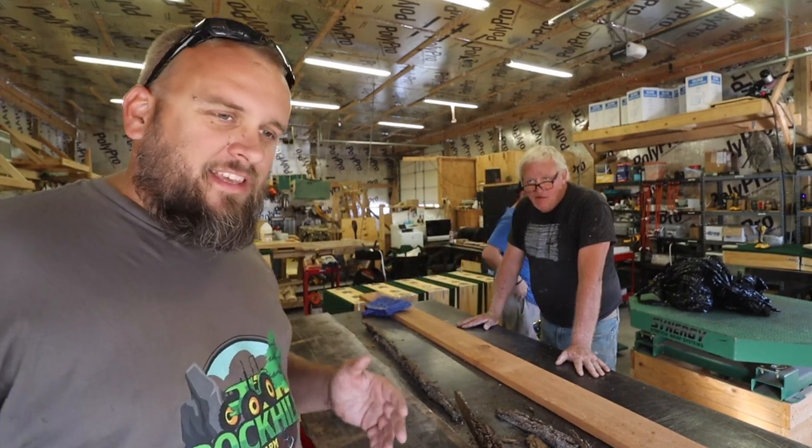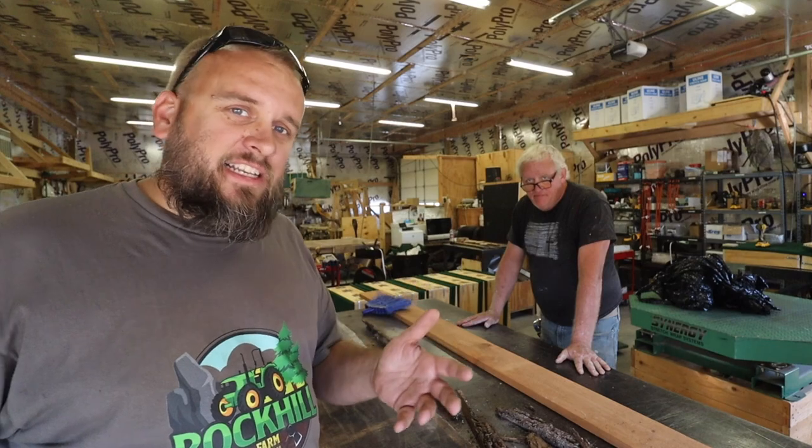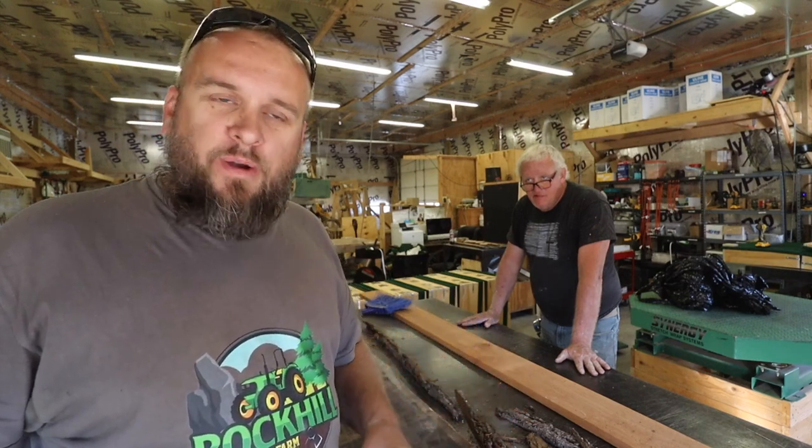I just picked the thickness planer up today. It's my dad's, and it actually needs new blades. It's a really pretty nice unit, but it's older too. Might need a little bit of work.